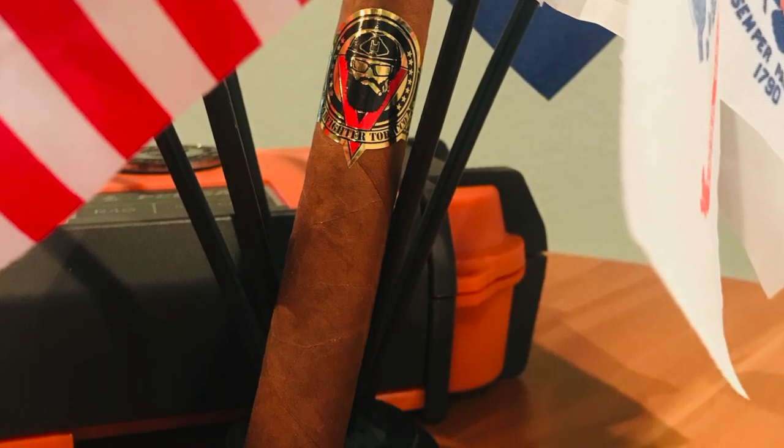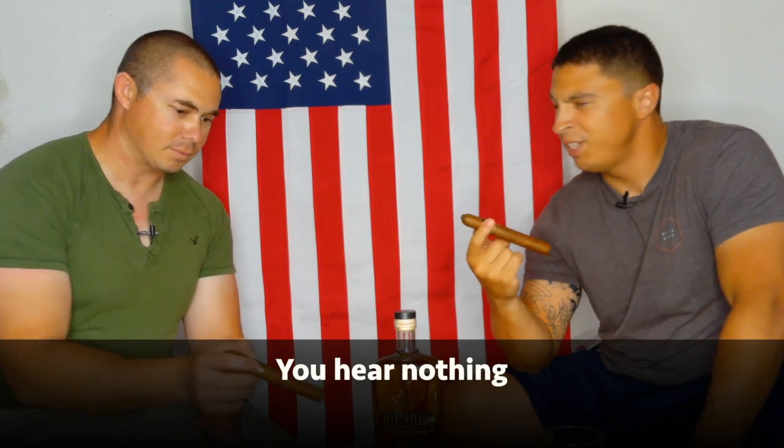I think this is their third batch of the Victory Edition. It retails from their website at around 18 bucks per stick, and they do have a five-cigar deal. We have smoked this before, so instead of taking half an hour to an hour smoking a whole cigar on video, we already smoked one and took some notes. We're going to go through it again with a new cigar to refresh our memory and give our opinions.